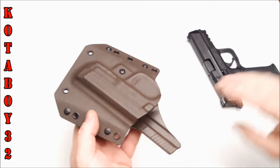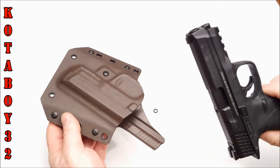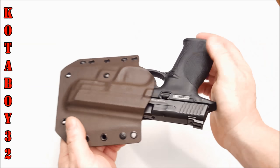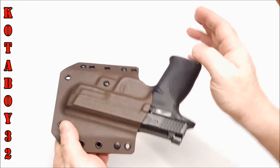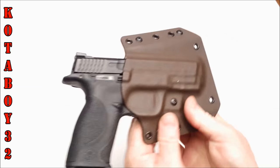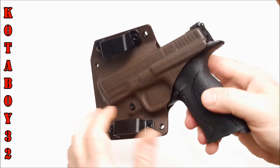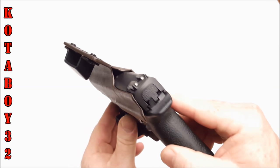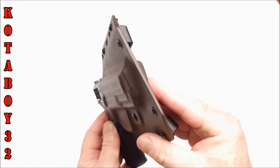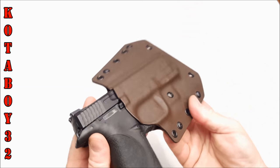Let's talk about fit and finish. Right now this thing is perfect for the 40 and the 9mm — I haven't tried the 45. Let me show you how well this thing fits. Check that out — retention and any rattle. The thing fits like a glove. Just look at the fitment all the way around. Really, really nice.